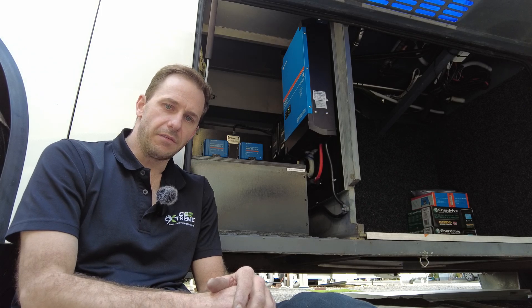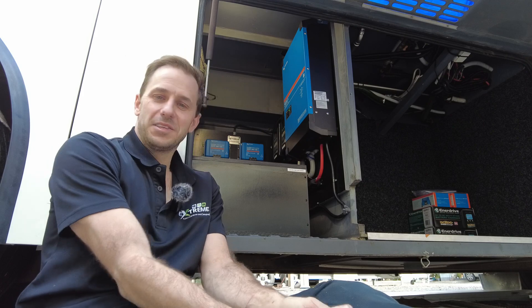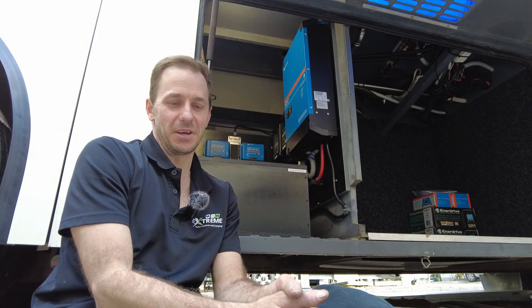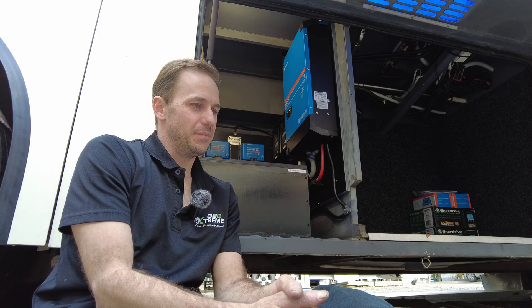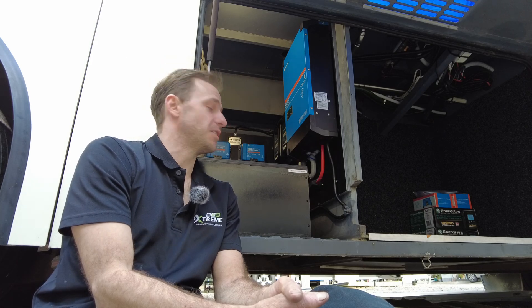G'day guys, Matty Extreme Auto Caravaning Camping. It's a 24-volt monster — this one's huge. I'm really excited about this one, so excuse the blank for a moment there. Just had to think about the size of this setup.